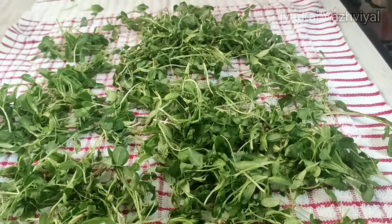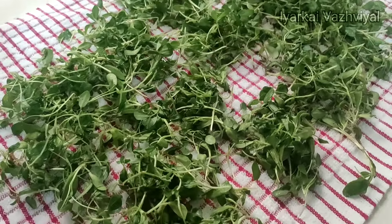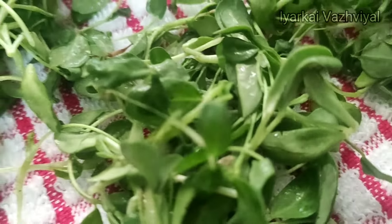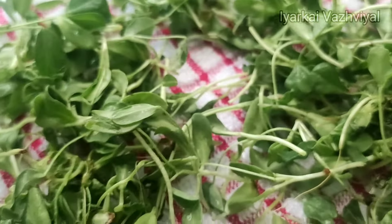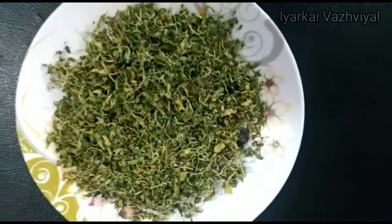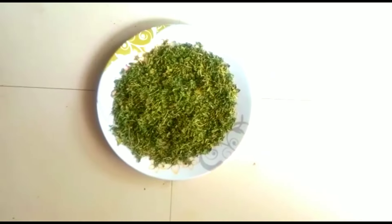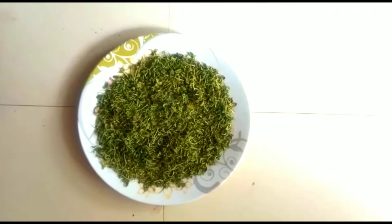If you put it in the heat, you can dry it in dry heat. Now we are ready to cook the kasoori methi. It is very easy to cook the kasoori methi.